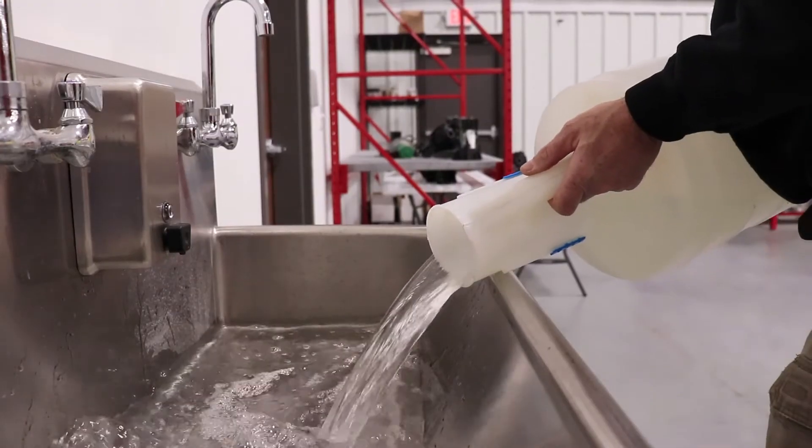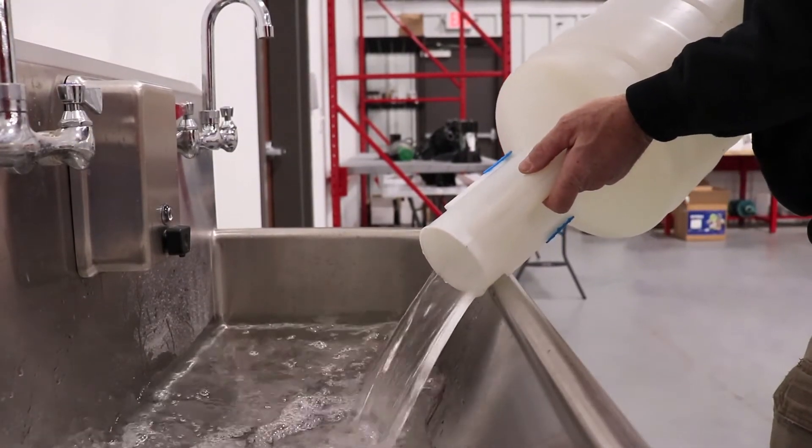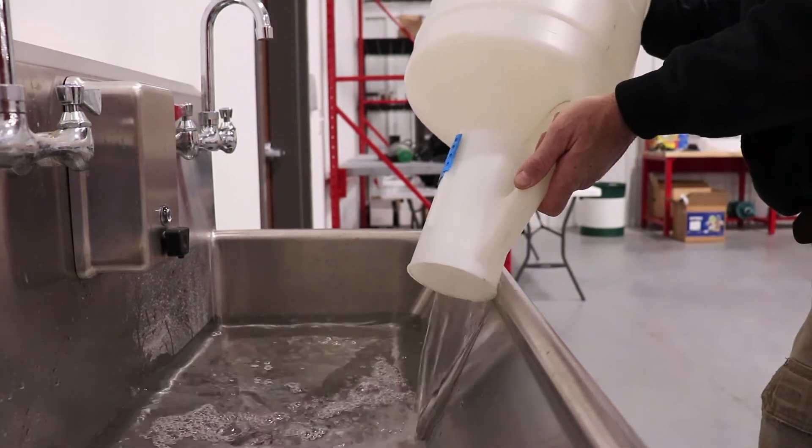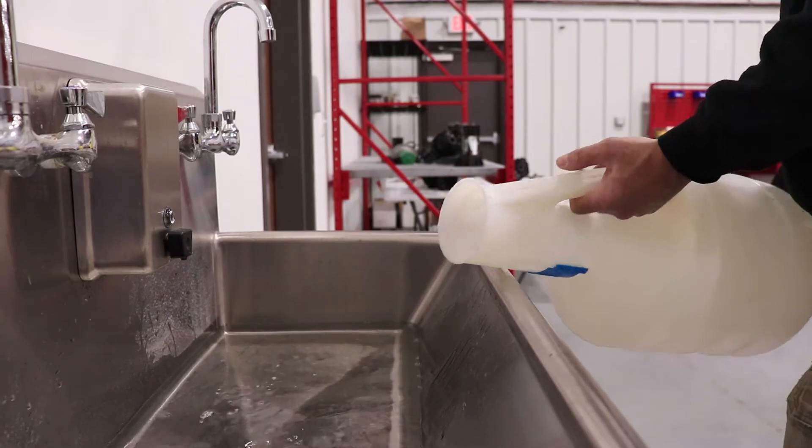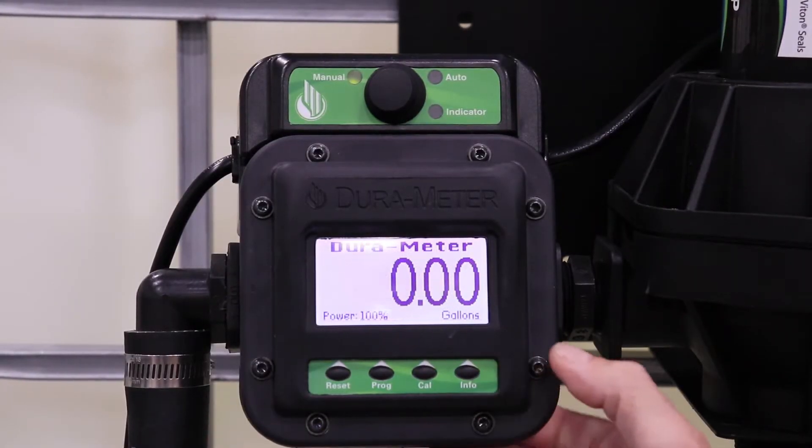Drain the liquid so that your container is completely empty. We're using water for this presentation, so drain cautiously depending on the liquid that you're draining. Once empty, you're ready to test your calibration.